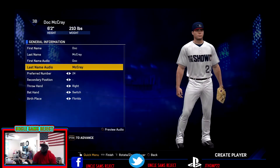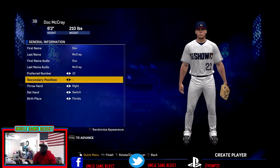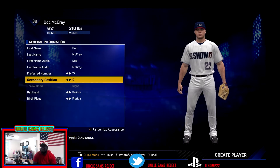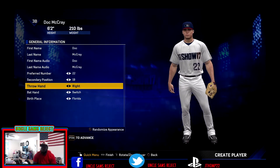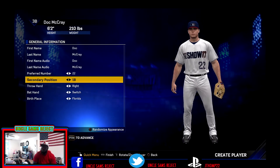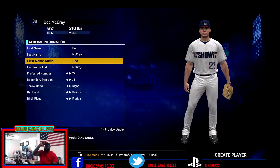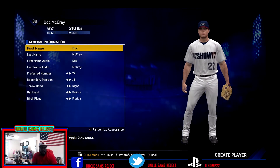Trying to come up with a name, I wanted something that would stick, so I ended up choosing Doc McRae. I think it's pretty catchy. We're going to rock number 22, which is the number I actually wear in real life in baseball. And secondary position is going to be first base — most third basemen are able to play first and vice versa.